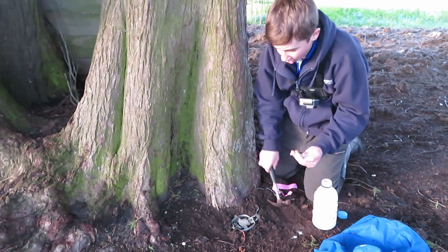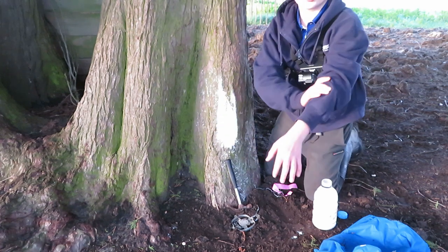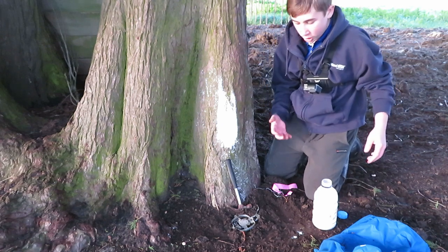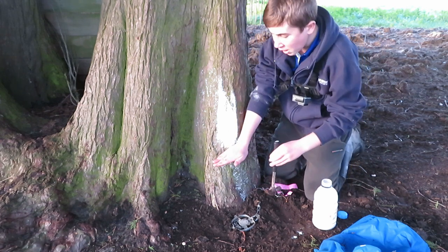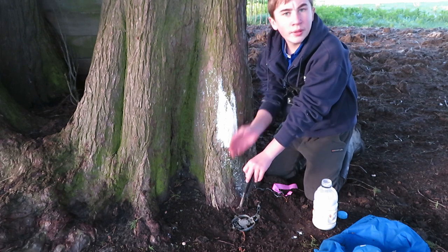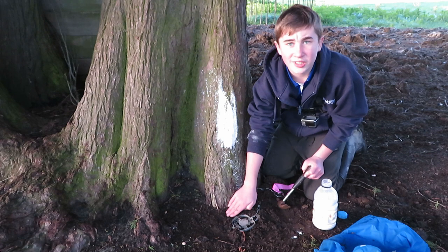I like to put the lure about a hammer-length up the tree, because that causes the possum to try and get up on their back legs, and a back leg catch is much better. What I like to do — and I forgot to do this — is put your hand out and drop your hammer, and that's where you want your trap. Obviously if it's on an angle, just about four fingers away from the tree.